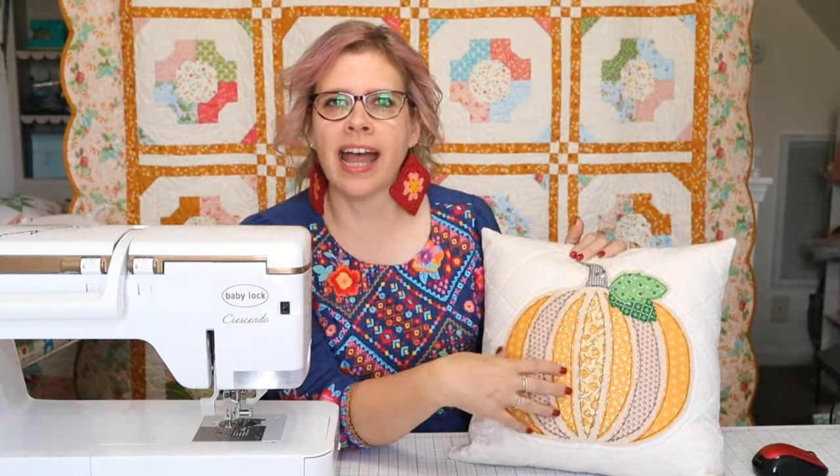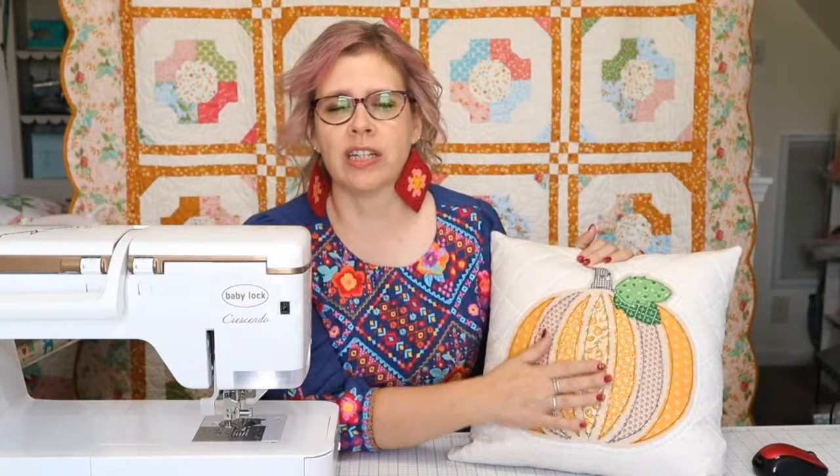I'm so glad you guys are here. Happy Monday! Today we are talking about raw edge applique and detail stitching on our cute little fall pillow right here. So today we're going to talk about this edge stitching and I'm going to give some tips on how to do that even if you've never done it before. This is a perfect project to start raw edge applique with because it's not a lot of detail — it's really big pieces that we're going to be stitching down and it's very forgiving.